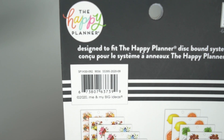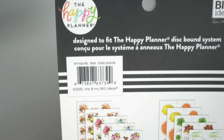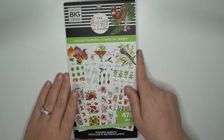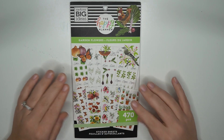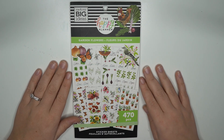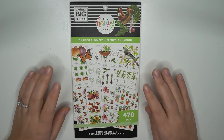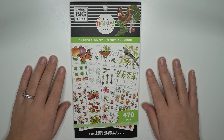I saw this one at Joann's in case you're curious about getting this one in store. It should still be available on the Happy Planner's website as well. Super cute — I love what they added in this to make it more gardening-focused than the last one. Thank you for following along as I flip through the garden flowers sticker book from the winter 2020 Happy Planner release. I hope you'll continue to like and subscribe to my YouTube channel.